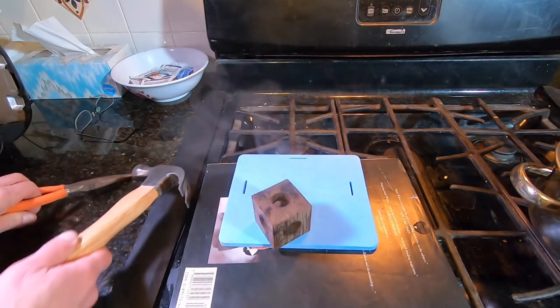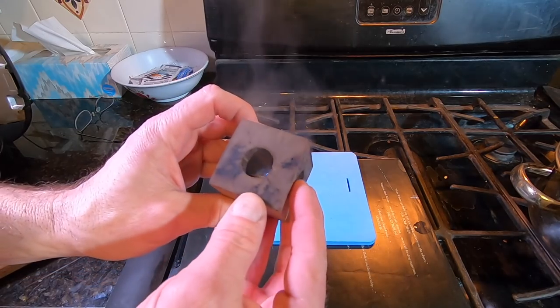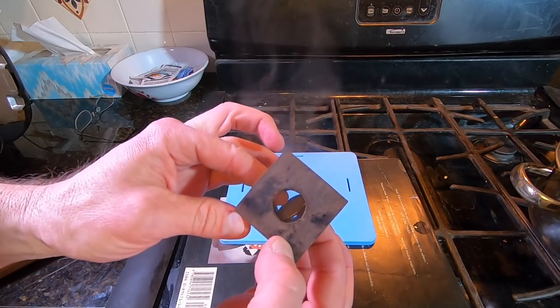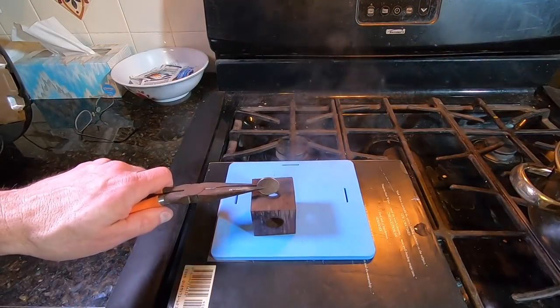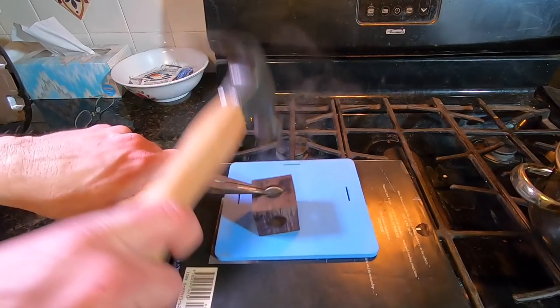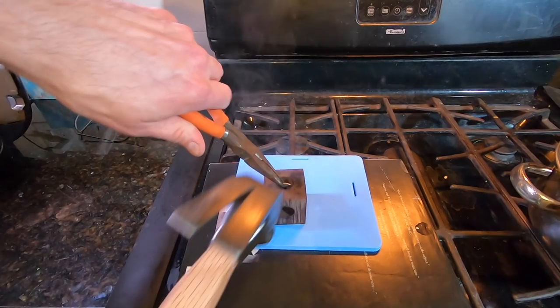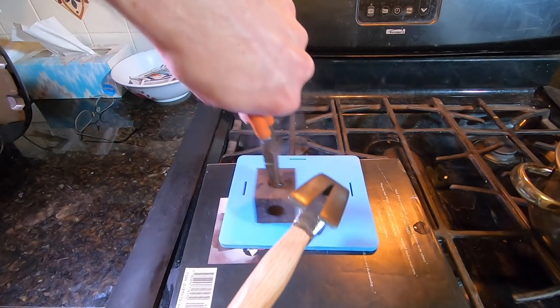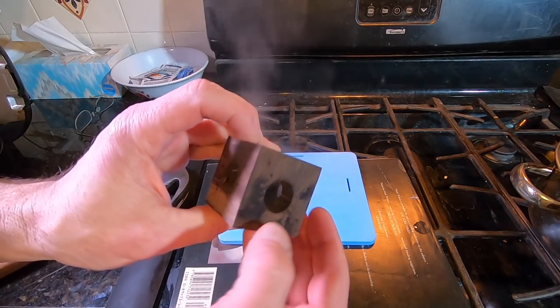This process may leave a slight indentation on each end where the quarter passed through the opening. After it dries out, you can sand off any small marks that are left behind. Let's watch that again. I'm not sure if it matters, but I'm putting it through the opening on the end grain. Other woods besides walnut will probably also work, but I just haven't tested them yet.